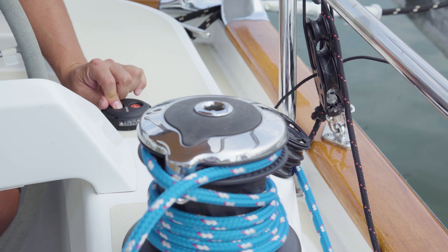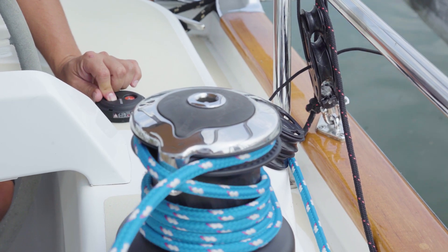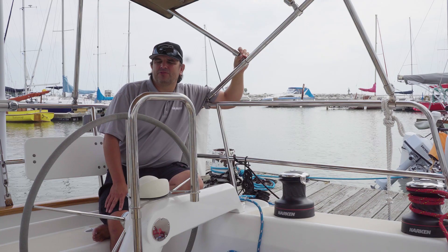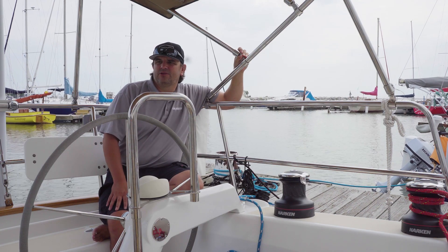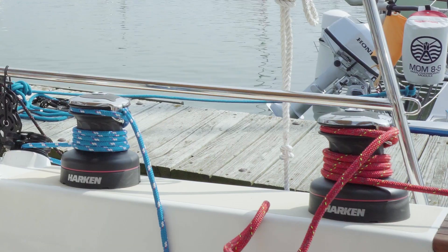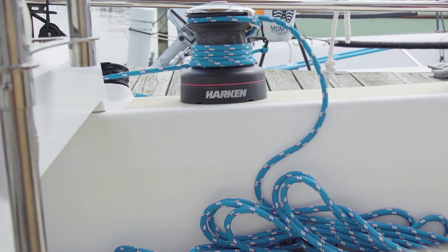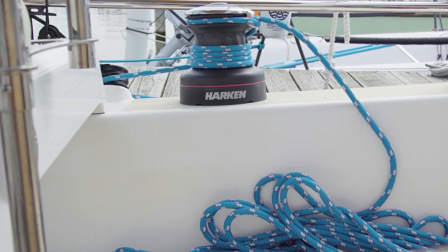One thing we hear repeatedly at boat shows like the Annapolis Boat Show is that powered winches are life-changing. Most people start off with no powered winches or one powered winch, as in the case with this boat. In this case, the owner has chosen to upgrade his primaries and his secondary winches to electrical winches.